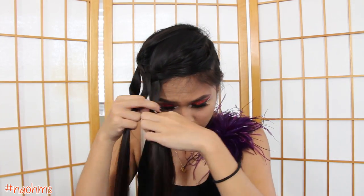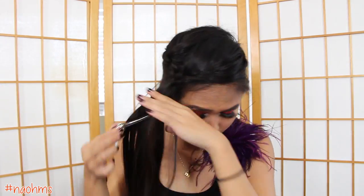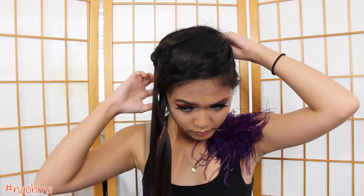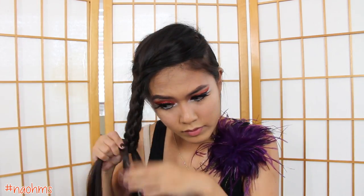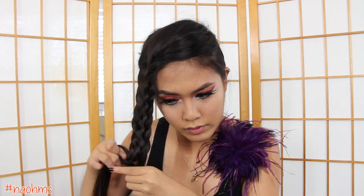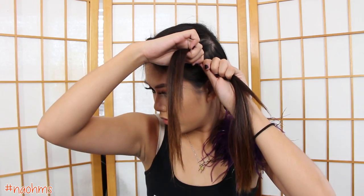Repeat these steps until your braid is long enough to go across your forehead. Once you've achieved your desired length, just secure that braid with an elastic.